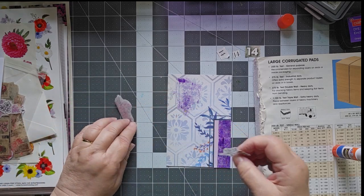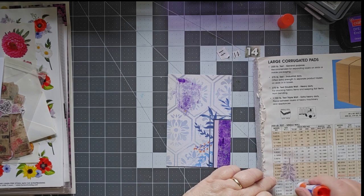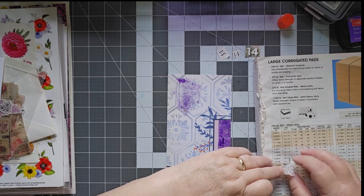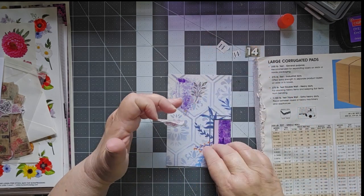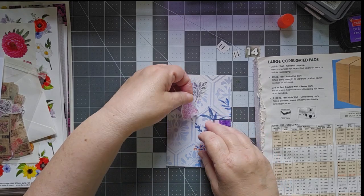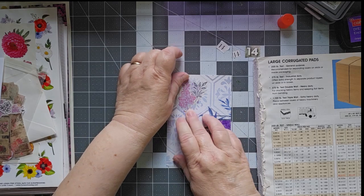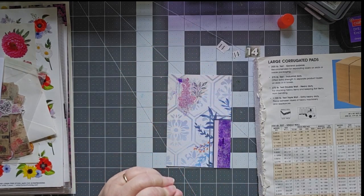Actually, before I set that down, I want to put this one down first — I'm thinking about my layers here. So let me pick that up again. I'm going to put that down. I like this stamp because it kind of reflects the same shape as here. And there we go — now I have my flower on there and my jelly print on there.